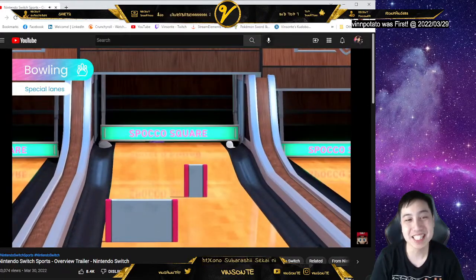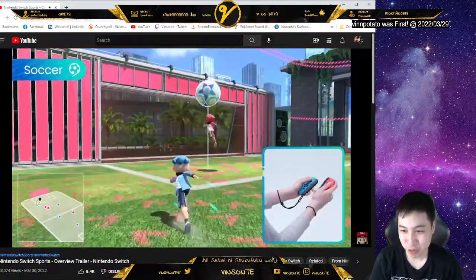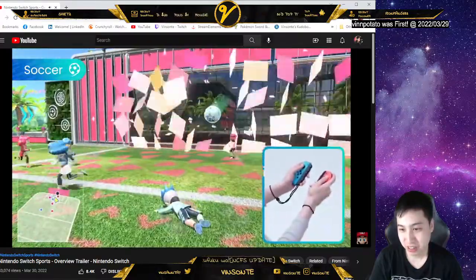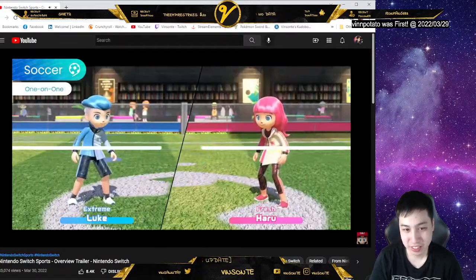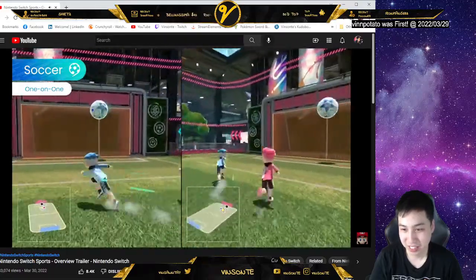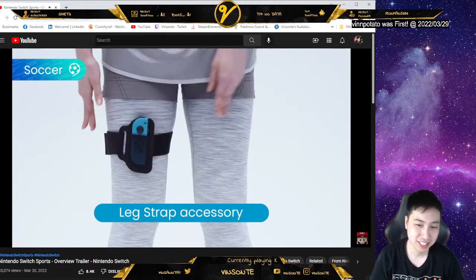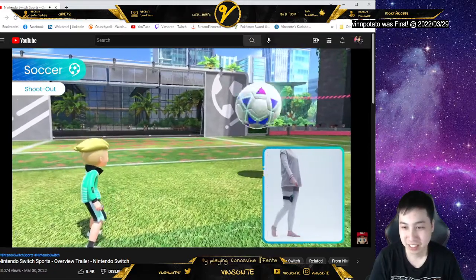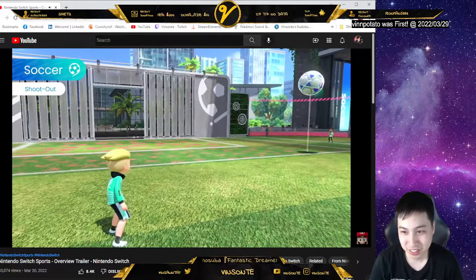I want boxing! That ball's huge. Rule the field by performing dynamic kicks and diving headers with the giant ball — oh, you gotta use both Joy-Cons. Challenge friends to four-on-four matches or one-on-one duels. You can play shoot out with intuitive kicking motions, and the difficulty ramps up the more you score.